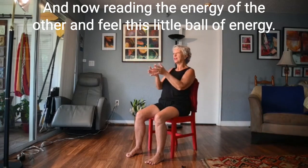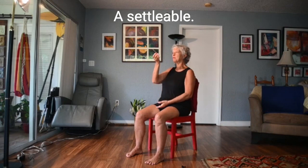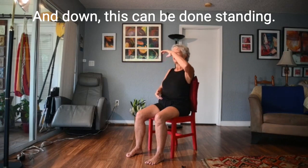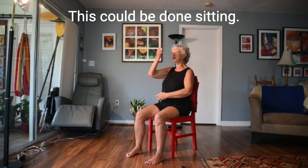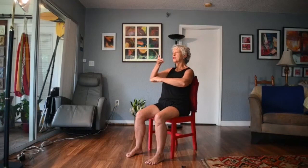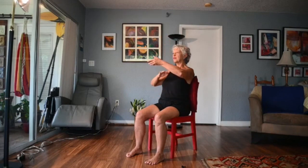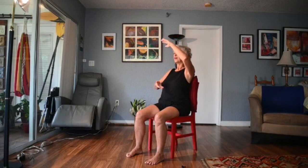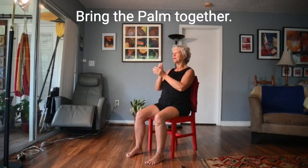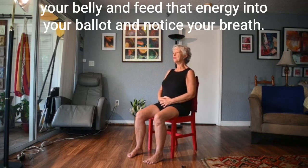One more time, stretching up, looking up, this time flexing your hands. Opening out from the periphery, way, way out — and now bring the energy of the palms together. Feel this little ball of energy. We're doing a tiny qigong practice of sensing the ball up and down. This can be done standing or sitting — you can make it go slower or faster. Bring the palms together as if you've got a treasure ball between them, and now bring it right into your belly and feed that energy into your belly.